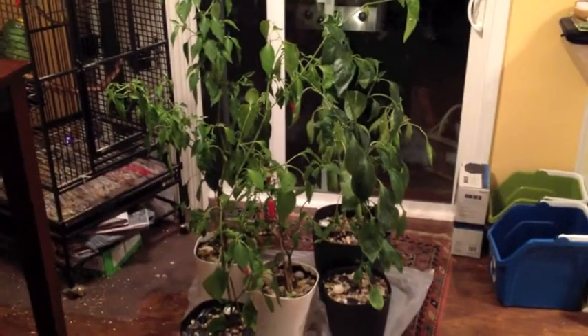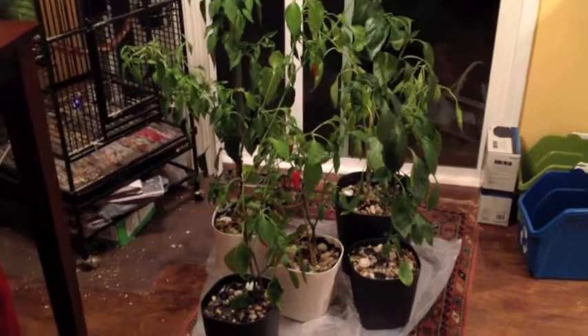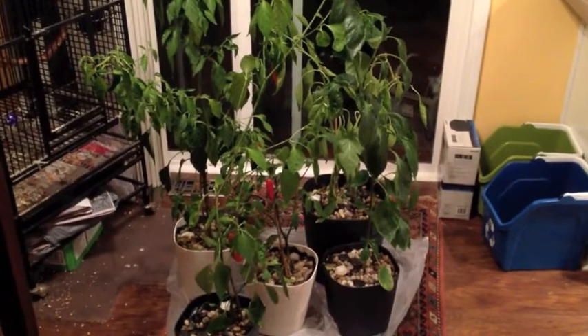Hello YouTube. This is the first episode of the perennial pepper experiment. I'm going to tell you exactly what I'm talking about. Some time ago I was reading that peppers are actually perennial plants — they're not annuals.